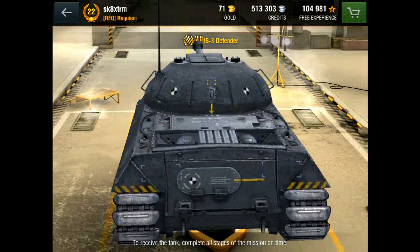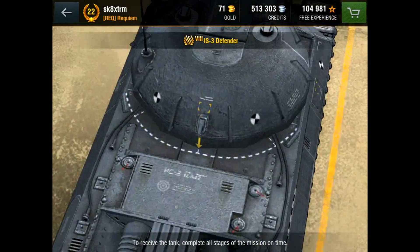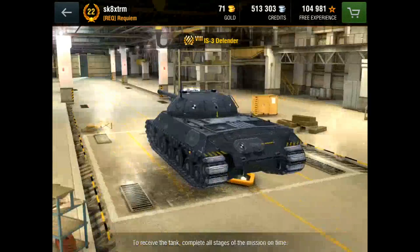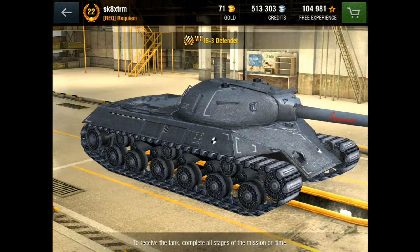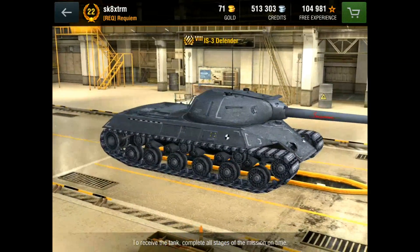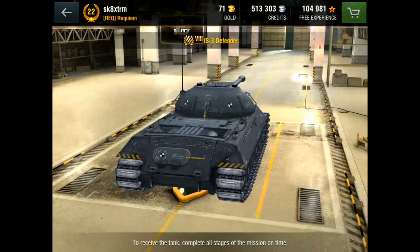As for when and how you can get it — as you can see at the bottom — to receive the tank you complete all stages of the mission on time, effectively Tankenstein-style missions. It's believed you will need 704,000 XP to get this tank. There may be a 14-day window or similar, and it's believed the missions will start around the Defender of the Fatherland holiday in Russia on the 23rd of February. I hope you enjoyed the video. I'll be posting What the Blitz episode 5 in the next day or so — keep an eye on the channel, please subscribe, like, and leave any comments below. Happy tanking!